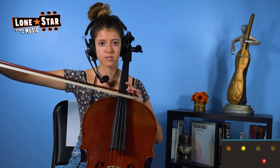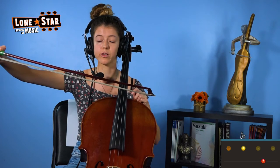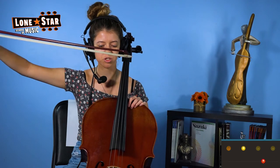I always have students start to do this in the air before they even put it on the string, because the string creates its own resistance. So we're just going to do this in the air until you get used to pulling the weight of the bow. Do this for as long as you need. This is probably going to be a lot of your time with the metronome — just doing simple motions.